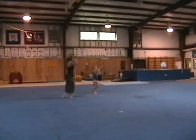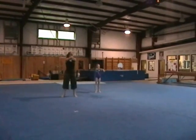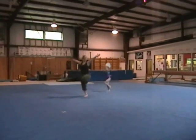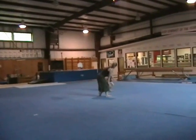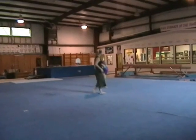One. Two. One. Bend. One. Bend. Two. Bend. Step. Jump. One. Two. Three. Bend. One, two, and three.